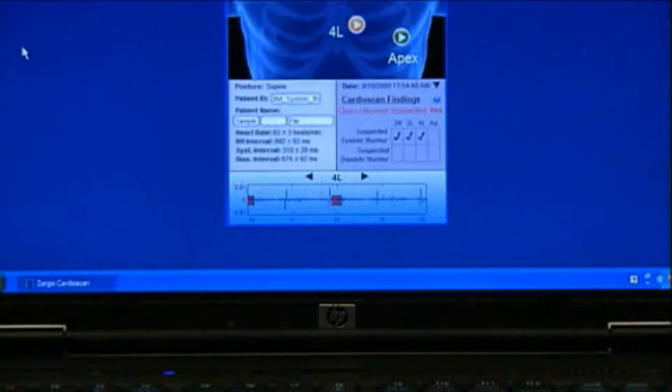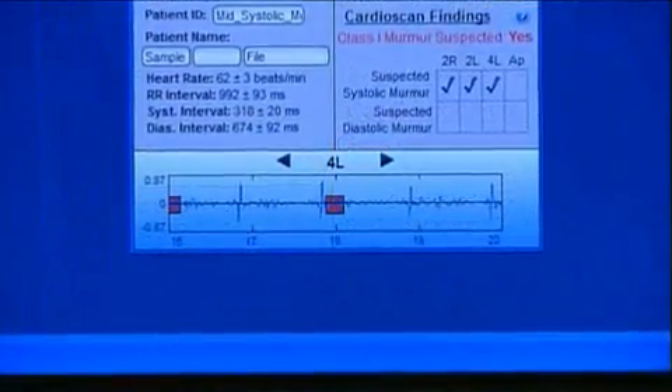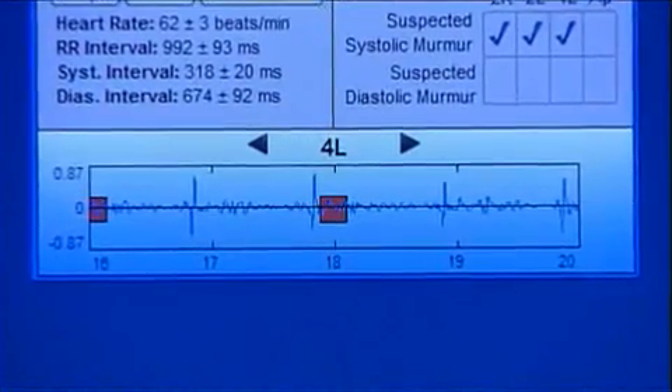Below the torso and to the left side of the summary screen, you will find valuable information relating to the patient's heart rate. Below the torso and to the right side of the summary screen, you will find more information relating to the suspected murmur, if applicable. Most importantly, look for yes or no to the right of the Class 1 murmur suspected statement appearing at the bottom right of the summary screen. At the bottom of the summary screen, you will see the phonocardiogram of the selected recording site.